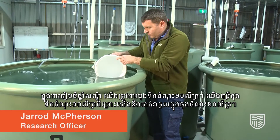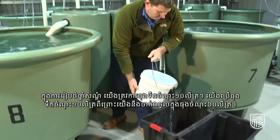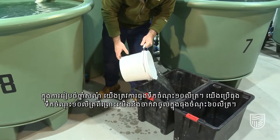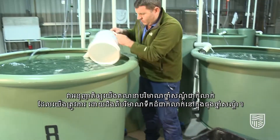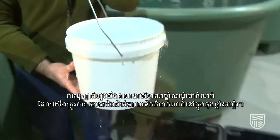Preparing the anaesthetic, we're using a 10 litre bucket, and the reason we use a 10 litre bucket is because we're pouring this into a 60 litre tub. It allows us to calculate the exact dose rate that we need by knowing that there's an exact amount of water in the anaesthetic bath.